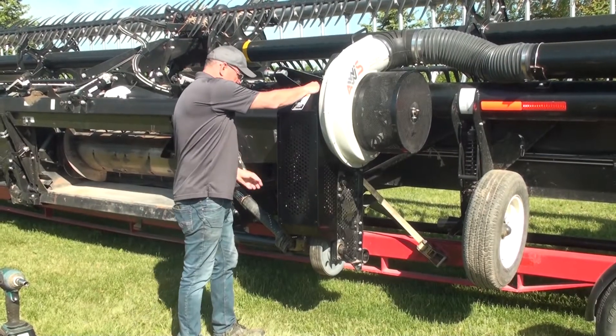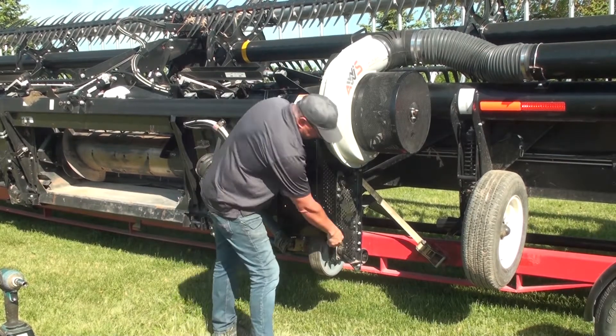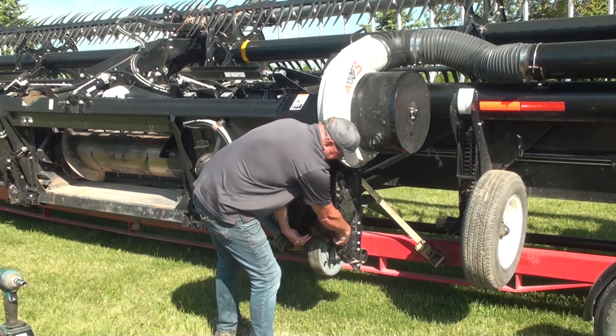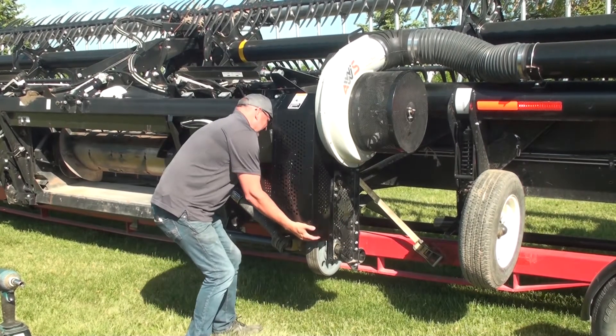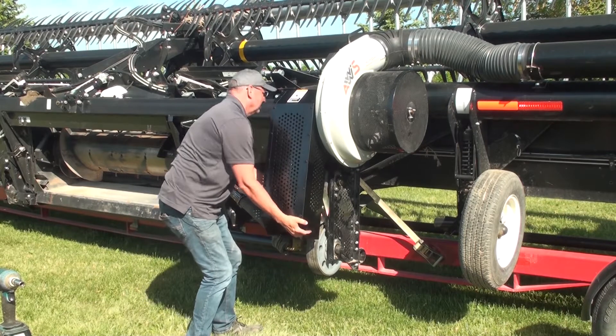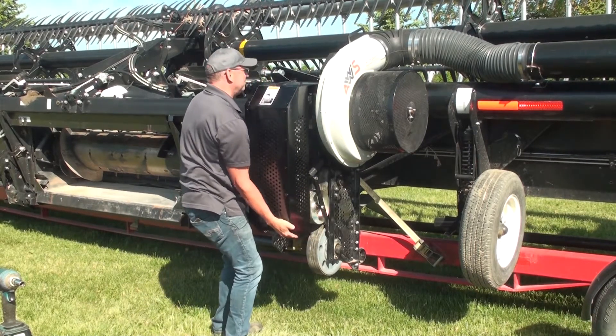Moving on to the fan drive assembly. The shield is held on by three 3/8 flange nuts. Pop it off at the bottom.